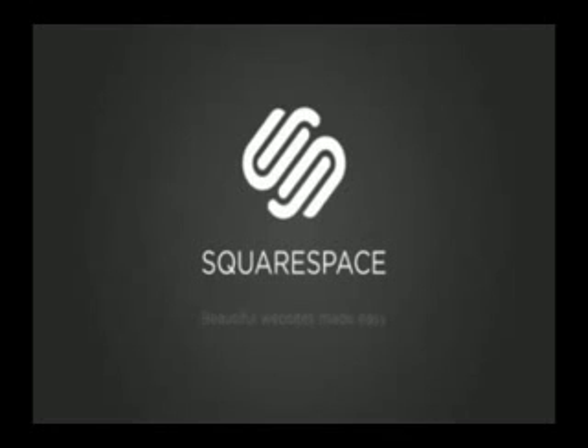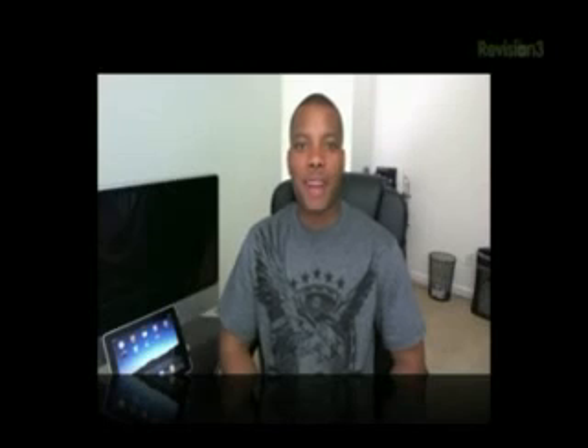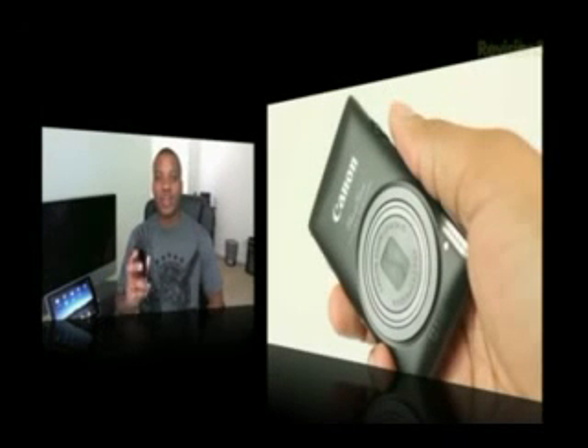This episode of Soulja Knows Best is brought to you by Squarespace. Hey, what's up guys, Soulja Knows Best here. This is my review of the Canon PowerShot ELPH 300HS.